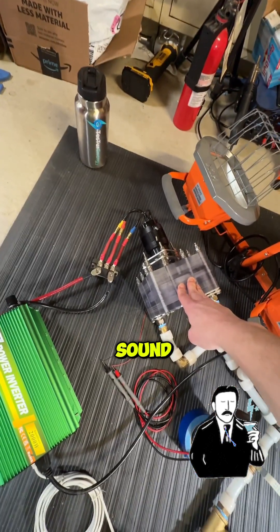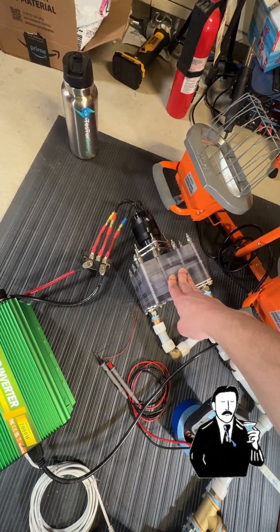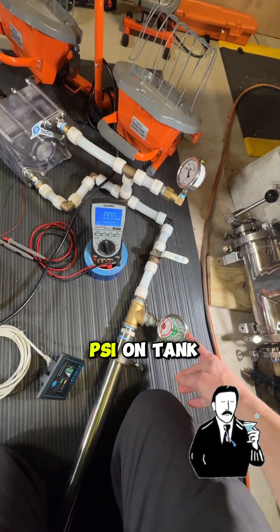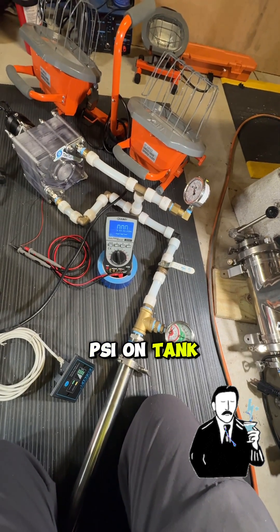That's an interesting sound. So it worked — we are at 80 PSI on the tank.